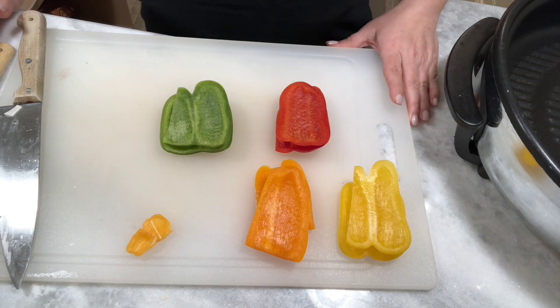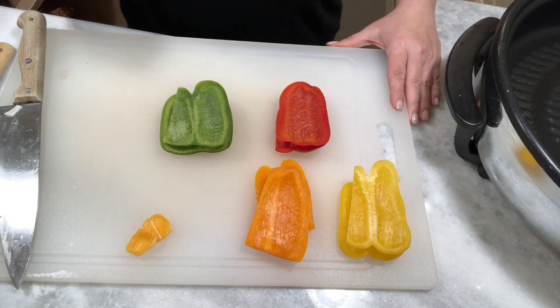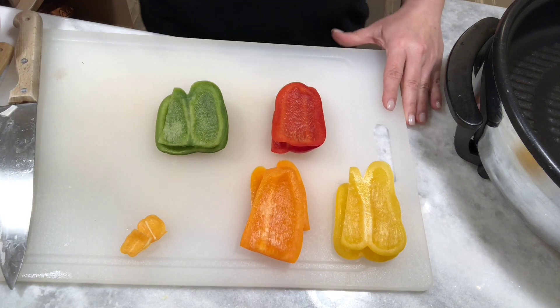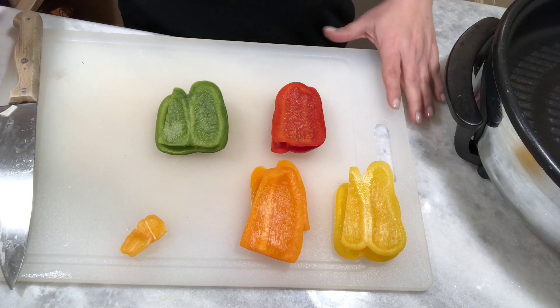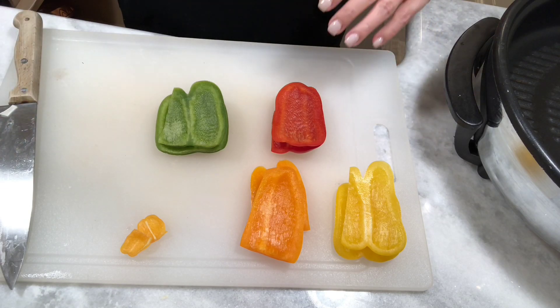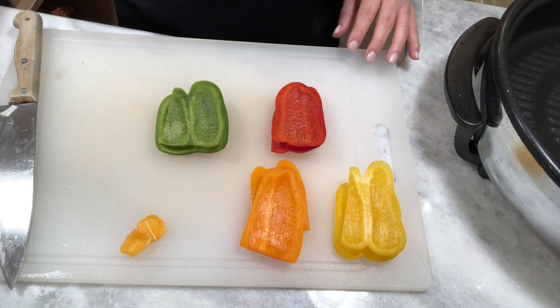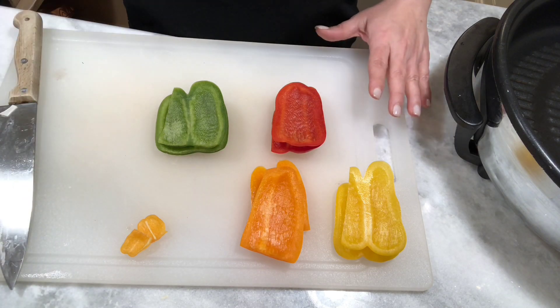Hey guys, welcome back to Aunt Susie's Kitchen. Today we're going to make peppers and onions with eggs and potatoes. This is a dish that I practically grew up on. It was always something we would have on Fridays during Lent because you couldn't eat meat, and it was actually my dad's favorite dish to have even when we could eat meat. So let's go ahead and get started.